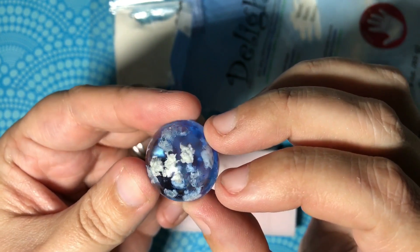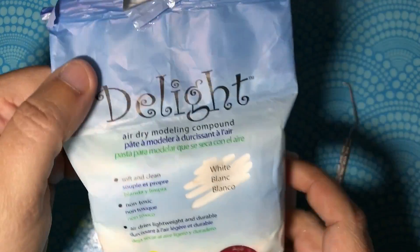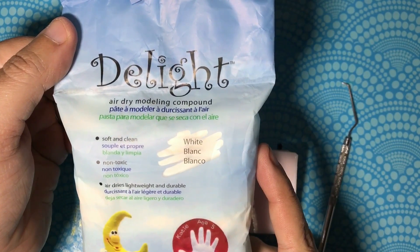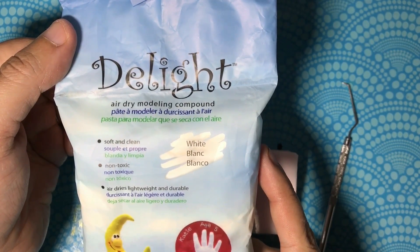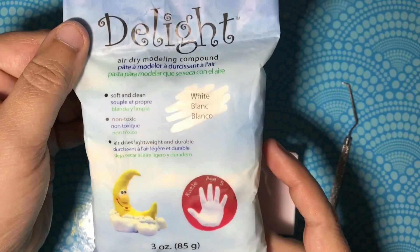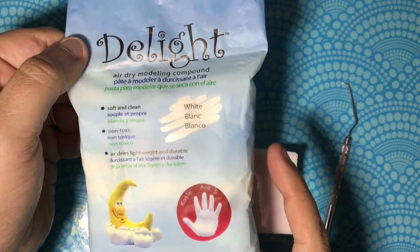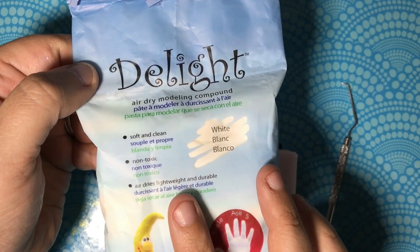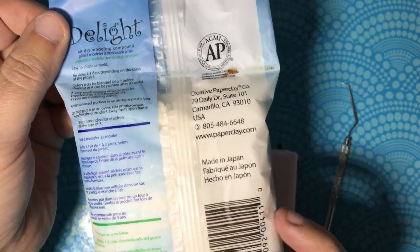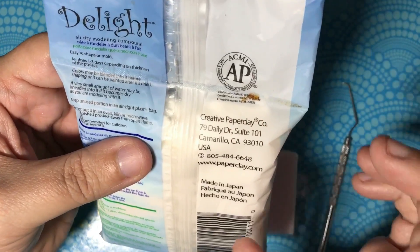What I use is this brand of air dry clay — it doesn't have to be this brand, this is just the one I like best out of all the brands I've tried. It's three ounces; I bought it at Michaels craft store for a little less than $10, and then I used a coupon.